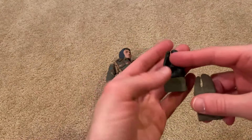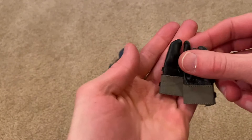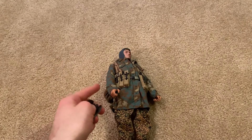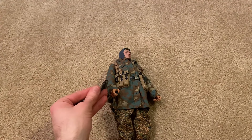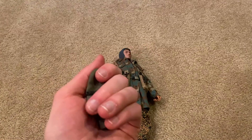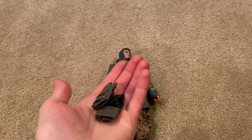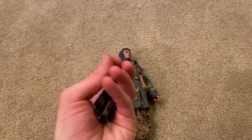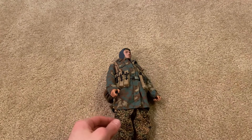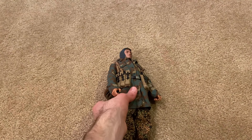They also provide gloves for the figure, as shown on the box, but they really don't fit onto his hands — he's got really big hands. I tried putting them on and they're just too small. If you want to try, go for it, but I don't think you'll have much luck. It's kind of unfortunate, but that seems to be the way it goes with gloved hands for figures.